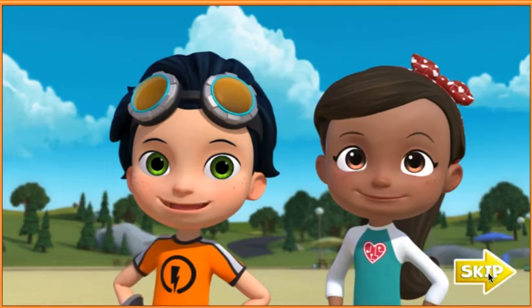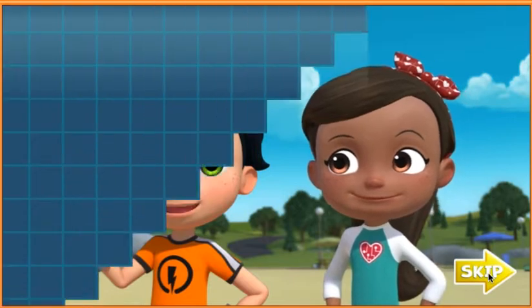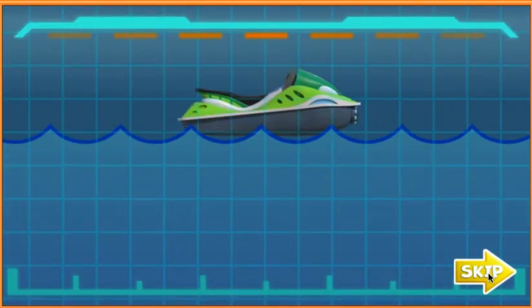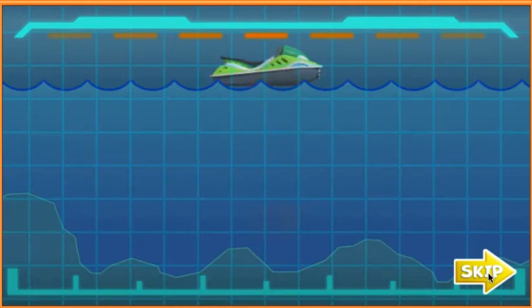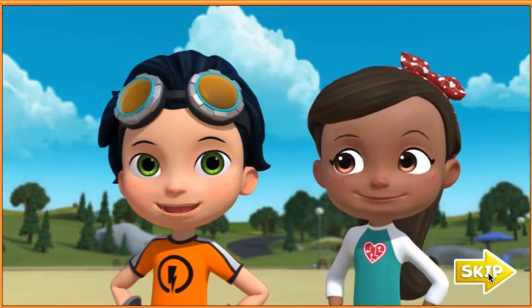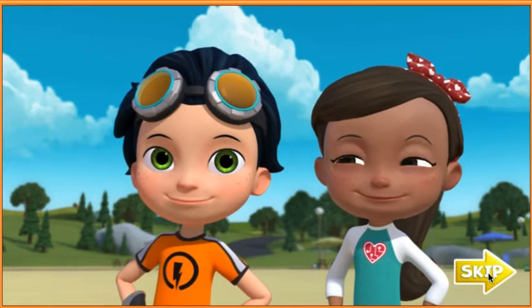Hey, Rusty here. I'm glad to see you. We could use your help. We attached Ruby's tablet to Sammy's new jet ski so it could tell us if everything's working. But the tablet fell off, and now it's at the bottom of the lake in the fins of a ninja fish. Good thing it's waterproof. The locator on my glove found it, but it's down really deep. We need help getting it back.